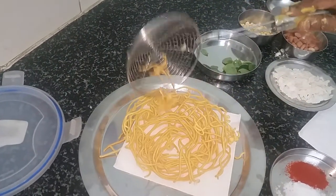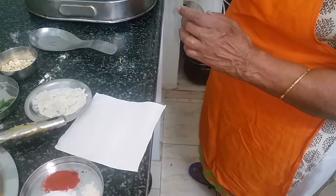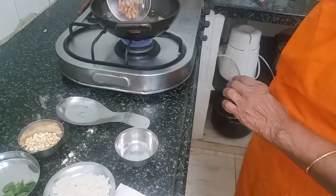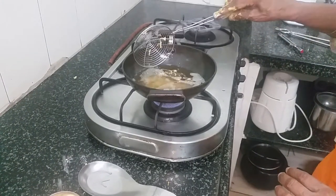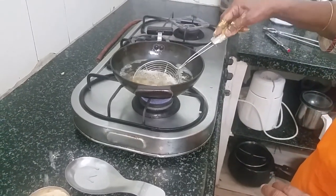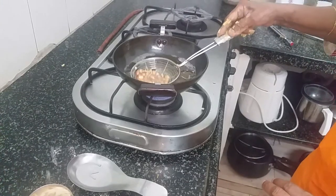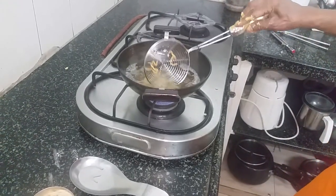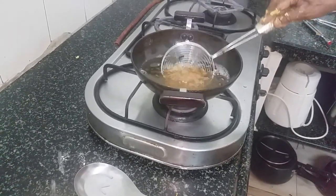Now the other ingredients that go into the mixture — peanuts. You can also dry fry the peanuts but they won't be crispy. Since the omapuri made from besan and rice flour is going to be very crispy, to get the same crispness from the peanuts it is better to fry them. Keep the flame on medium so they don't get burnt.